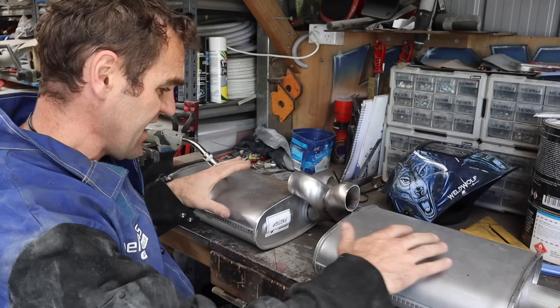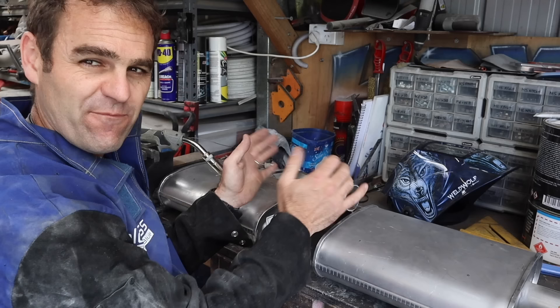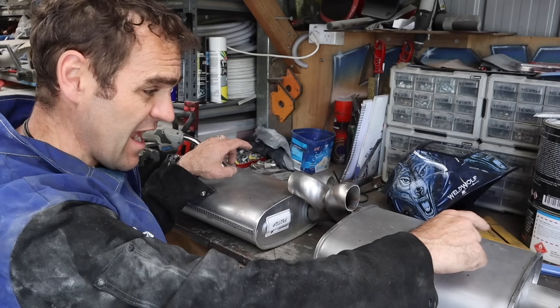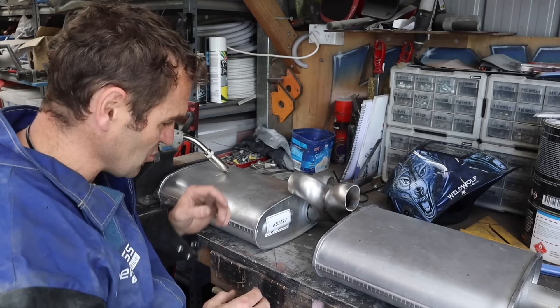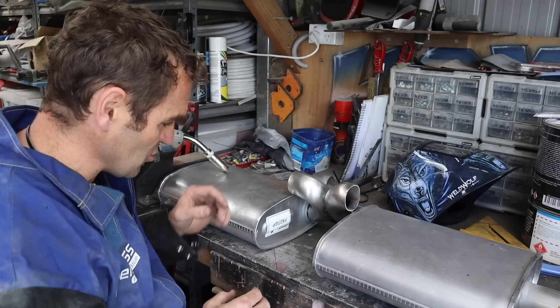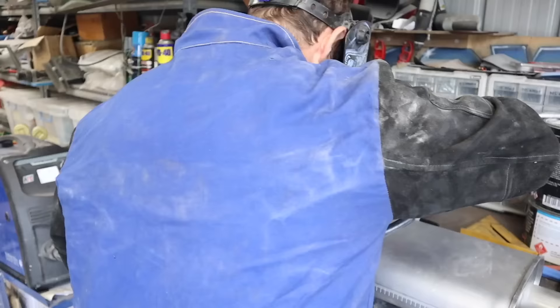I've got my crossover pipe, trimmed up my exhaust sections, and got them as close together as they're going to get. I've laid them out on the bench using the edge to get them square and level. I need to keep the crossover tubes and the pipes coming in from the headers running pretty much parallel and very close to the back to keep it all tight. I'll tack this together, check I have enough room to weld it all, then take it in one piece to see if it fits.